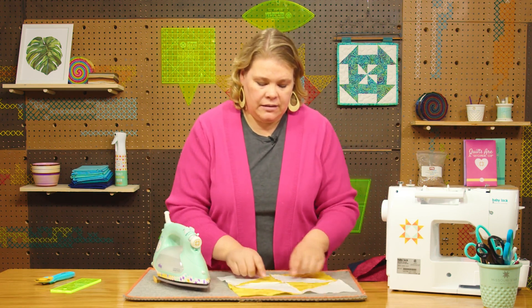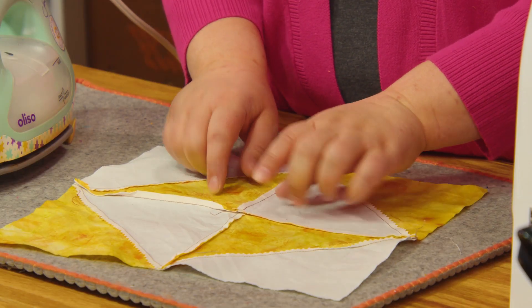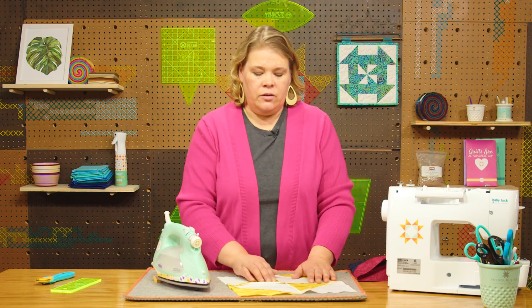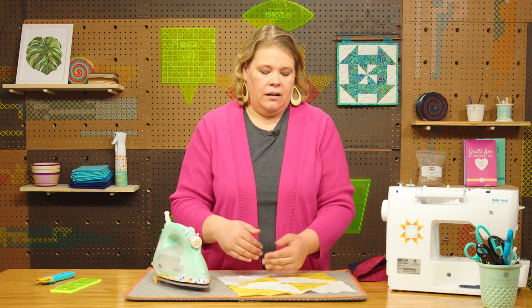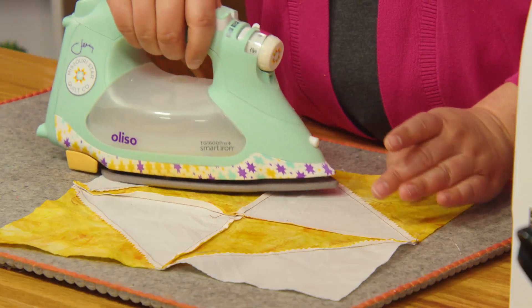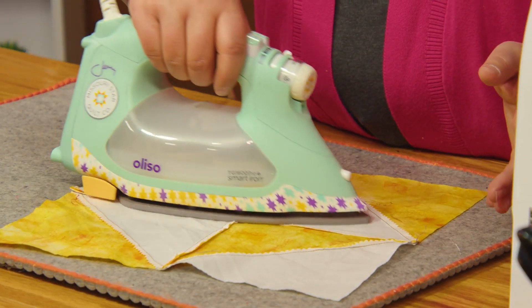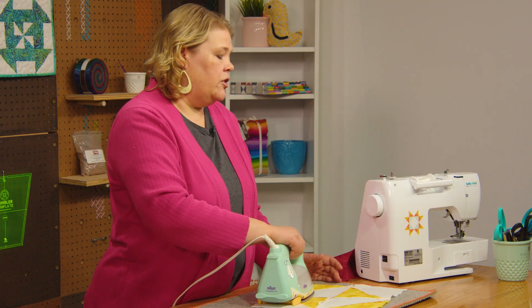This one has dark over here and dark over here, so you could do this two ways. You could press your seams open if you wanted to. But I typically like my seams pressed to one side or the other, so I will choose a side and just have this pressed over to this side for this quilt. Most of them are going to be facing the right direction.